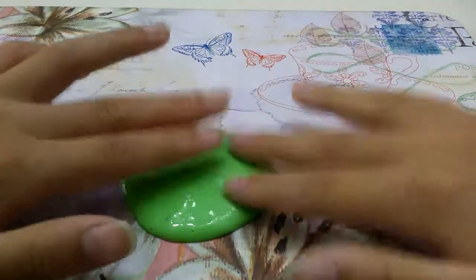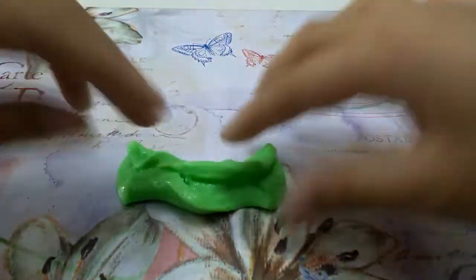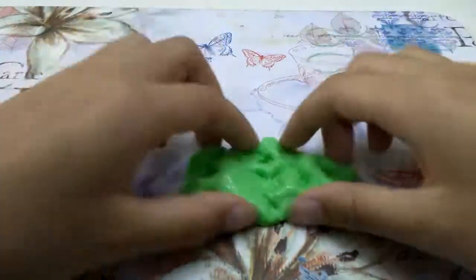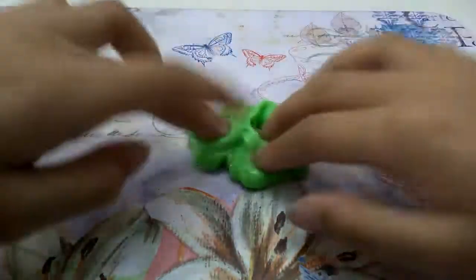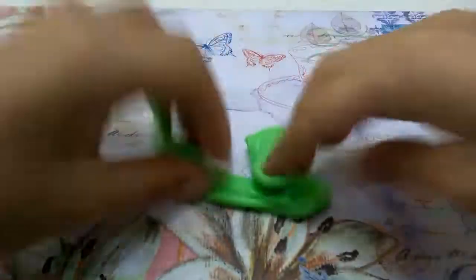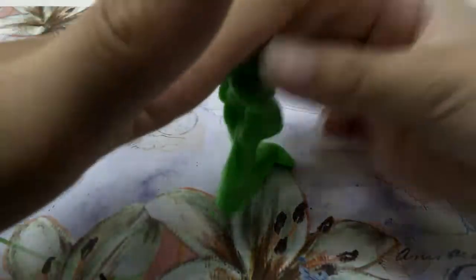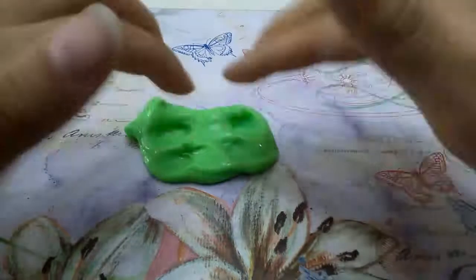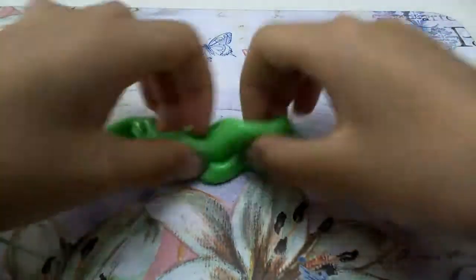My slime has come together very well and it's not really sticking to my hands that much. It still sticks a little when I stretch it. If your slime is still sticky, just add in more Airwick and it will not be sticky to your hands.